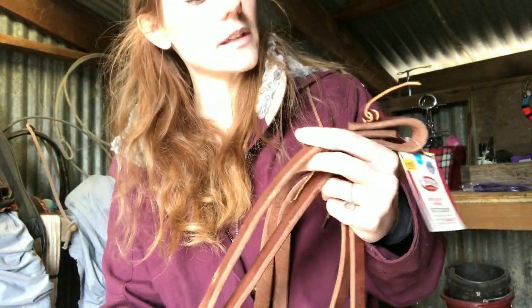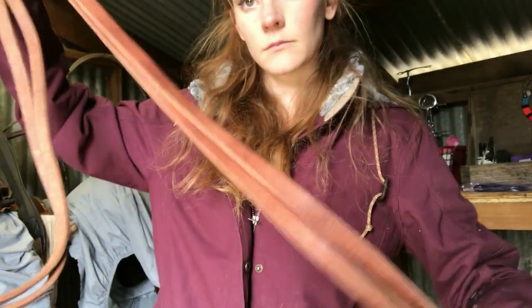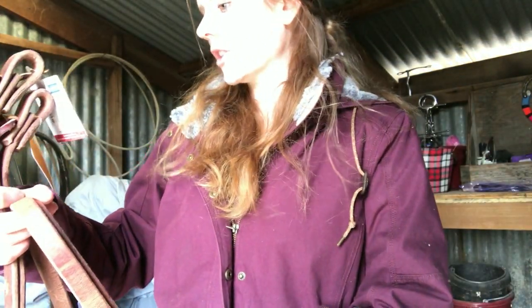I also got these split reins. They're a little wider and maybe even thicker than what I kind of wanted, but they're not going to be an issue — they're still going to be fine. These are Weaver Extra Heavy Harness split reins, so they're definitely heavy duty.